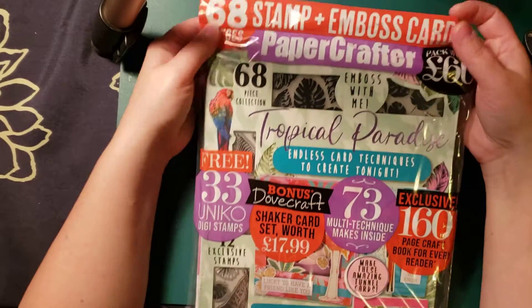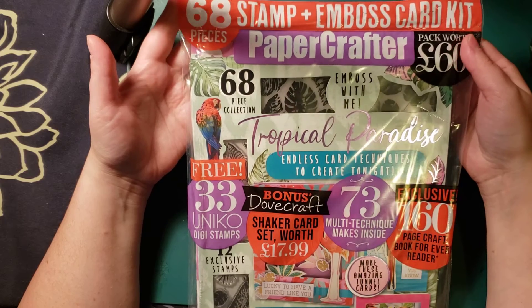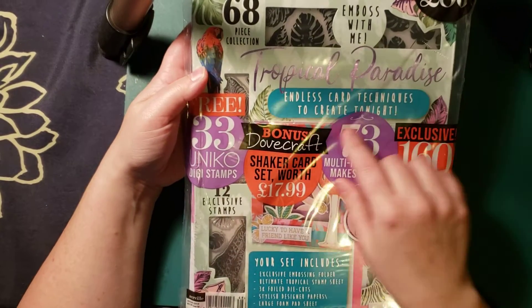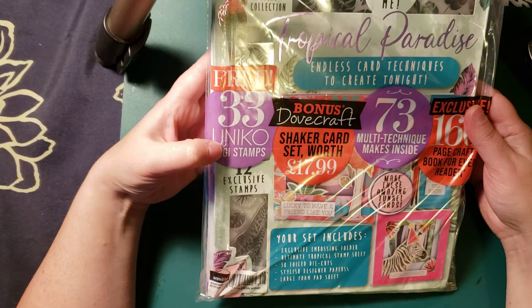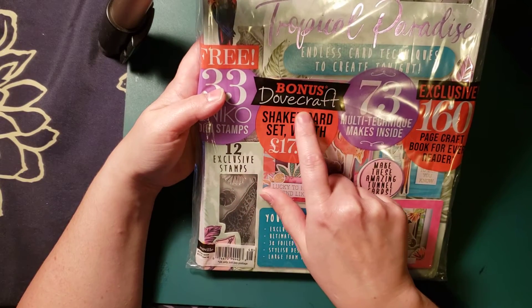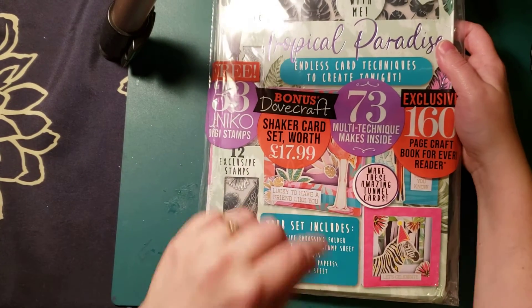It says Tropical Paradise 68 Stamps and Embossing Card Kit. It says worth £60. It's from UK. 68 piece collection, Embossed with Me Tropical Paradise, Endless Card Techniques to Create Tonight. Free 33 Unico Digi Stamps, so you can download the stamps. Discover Dovecraft Shaker Card Set worth £17.99 — so they give something free.